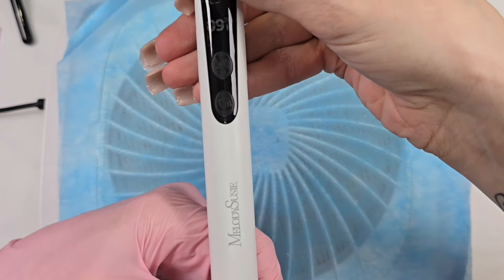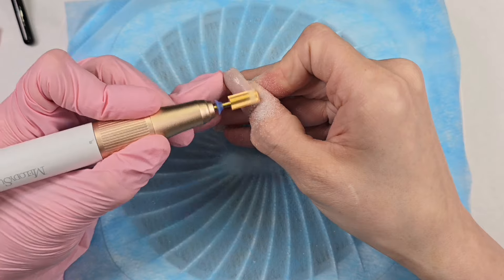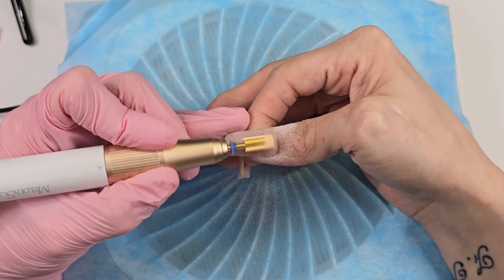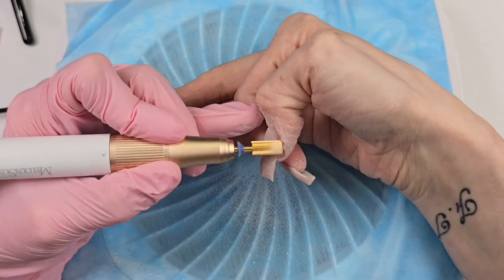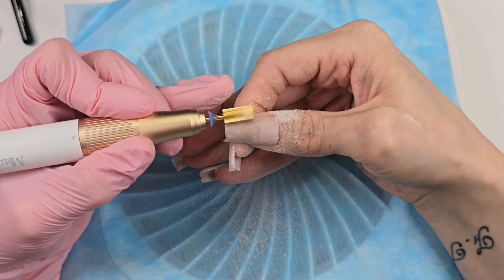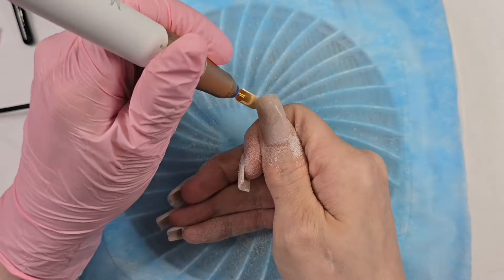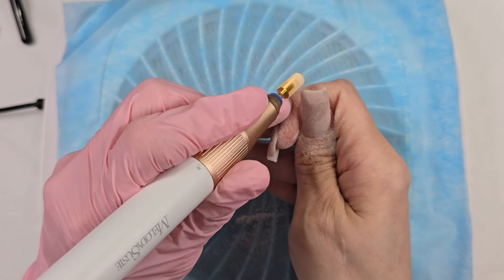I'm going to turn it up a little bit more. I find 12 is my good debulk speed — that's the speed I like to use when I'm either removing my nails or trying to debulk them and get them into shape. This drill is like butter going through this builder gel. I'm so impressed for a pen-style drill. Normally pen drills are just not as powerful as your normal drill with a base and handpiece. I do have another style of drill and I've recently put the two head-to-head, so make sure you subscribe and look out for that video coming very soon.